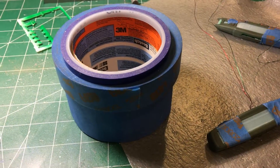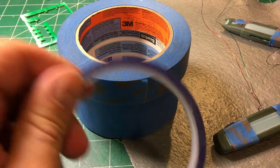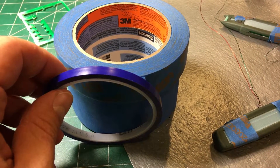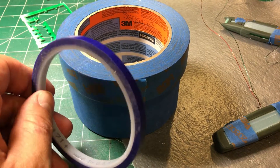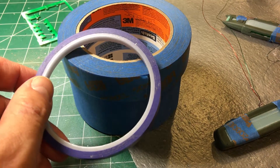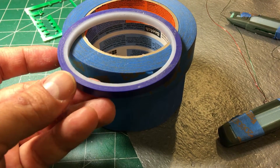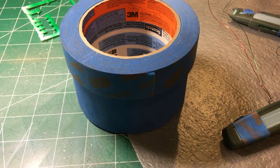The first one is pinstriping tape. This is a vinyl tape that's made for stretching and going around corners. It's very expensive — about $18 a roll — but well worth it when you have to make some twists and turns. It's nice and stretchy and pliable.